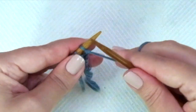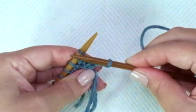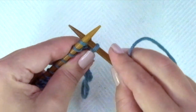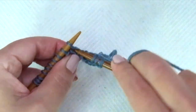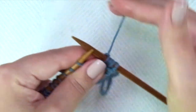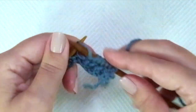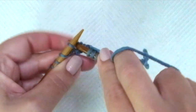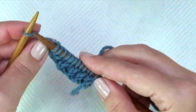Row two: we start with knit one — the edge stitch. Now comes the repeat. Here you can see the V, so knit one inserting the needle into the stitch from the row below, then purl one. Repeat across: knit one below, purl one. At the end, knit one from the row below and knit the last — the edge stitch. And that's it.